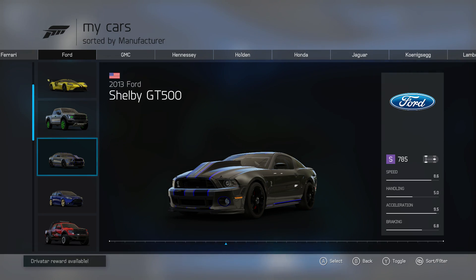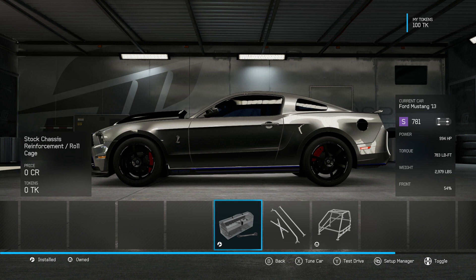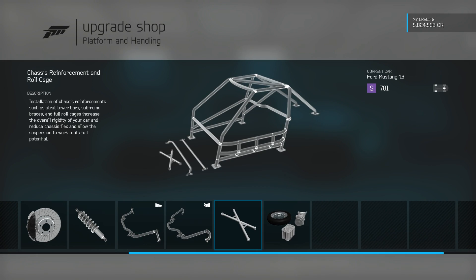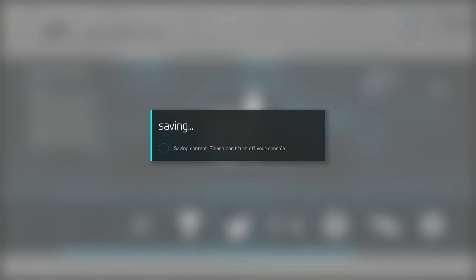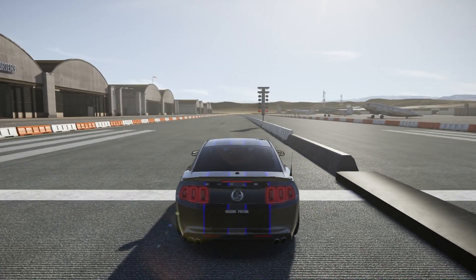Now for the drag car testing, we are going to be using this beast — the 2013 Ford Shelby GT500. We have 1,000 horsepower, 700 foot-pounds of torque, and it weighs 3,000 pounds. I actually make that 2,900, because I already had the roll cage on there and I just took it off. Quarter miles, let's do this! Quarter mile in the Shelby with no roll cage, let's do this.